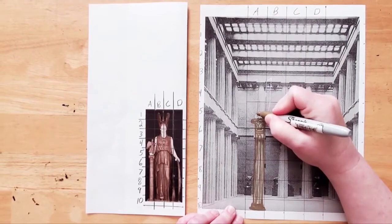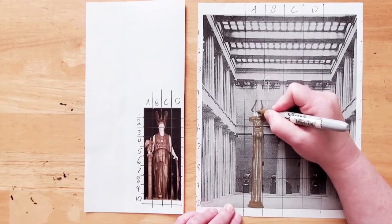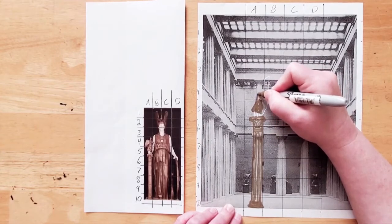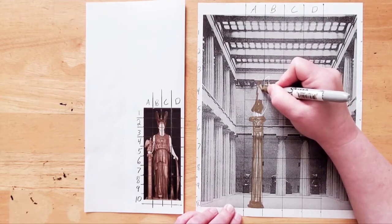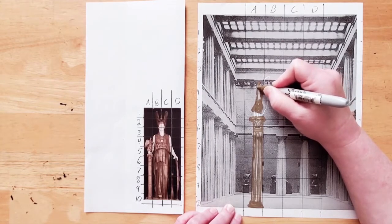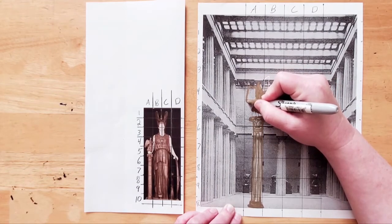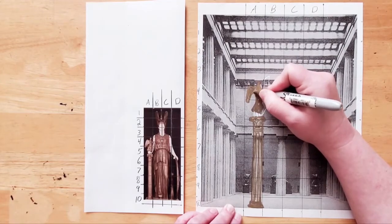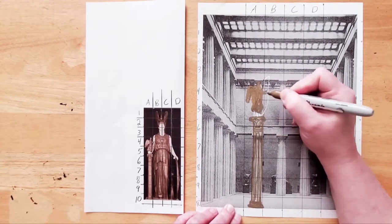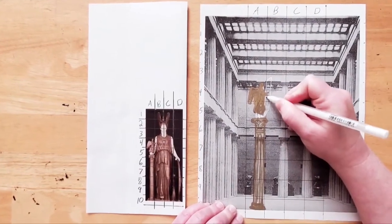Now we'll add Nike. Look at how her dress comes across the line and how her knee bends before the box ends. You can put in some details if you like. Now we'll add her back and her head. Put in the front of her body and her little arms. No details are required here. Next, we'll add her wing. Notice how much of it crosses the lower line of the box. We can also see some of her back wings, so be sure to include that too. To make Athena's arm more visible, I'm going to fill it in with my white gel pen.